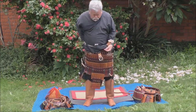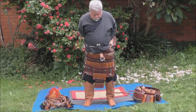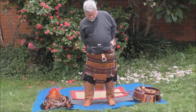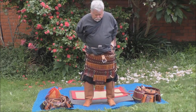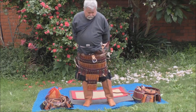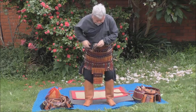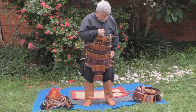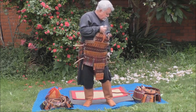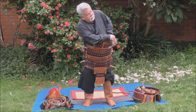Most surviving lamellar armours from Tibet have leather lacing, and this was used in Japan as well, and almost certainly it was used in Iran. Leather can be brain-tanned to make it soft and flexible, and flat laces are very successful particularly in metal armour, where the lace deforms to the shape of the hole and fits very tightly. One of the problems when you use laces that are smaller than the hole or round is that they move in and out of the holes in each scale and this causes rapid abrasion.